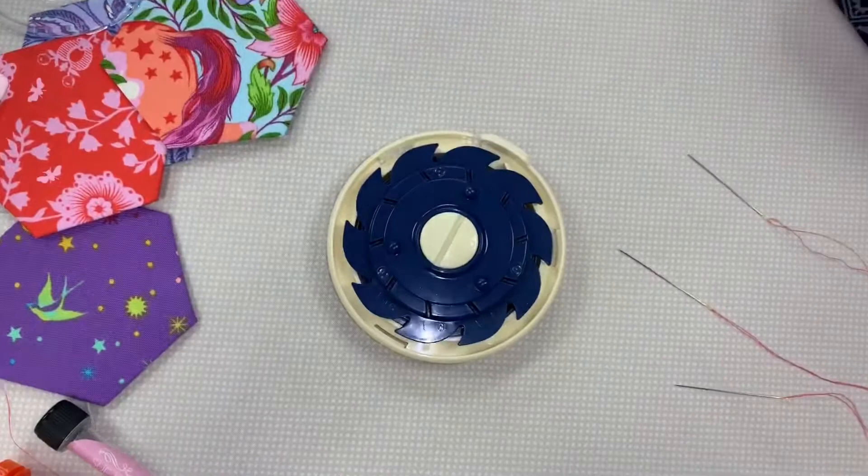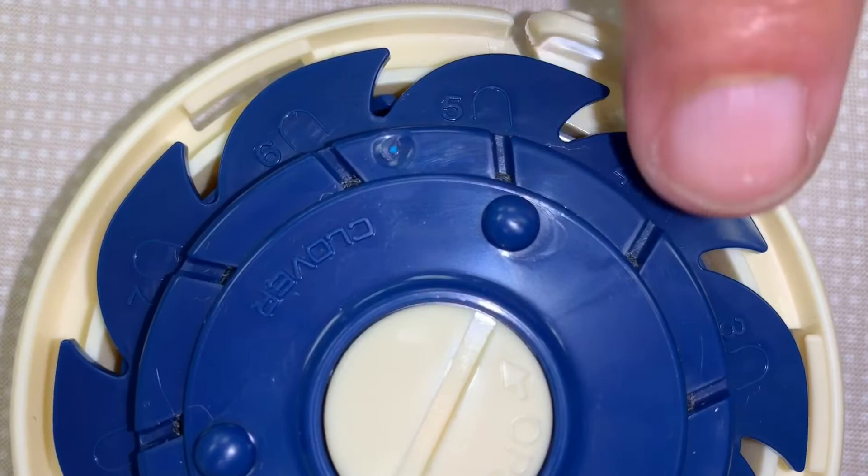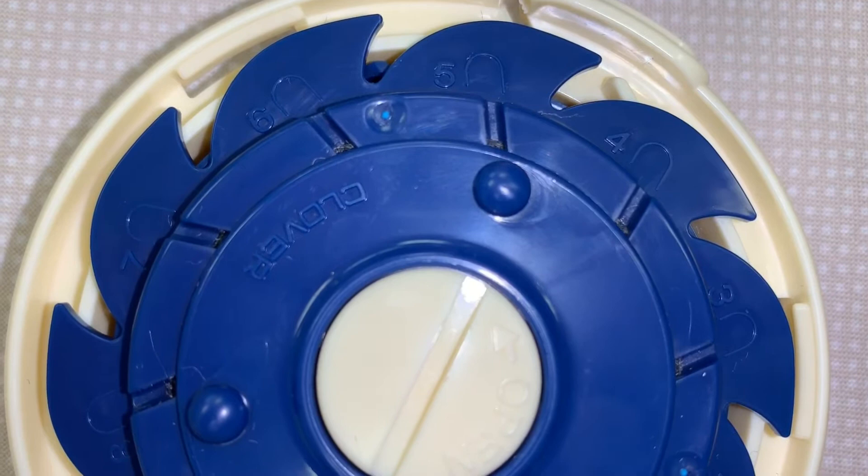Right here, there are little tiny slots in here that maybe you can see. They're little tiny slots — see how close they are? And then there are some more cutouts right here, and there is a slot right here.